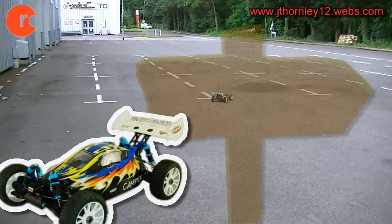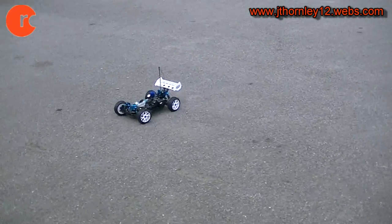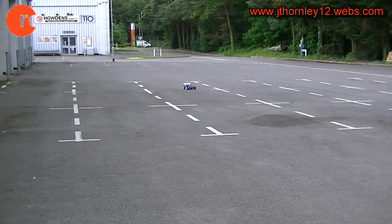Tank two: very slow driving in a figure of eight circles. I'm using hardly any throttle. The engine is also running very rich at this moment. You've just got to do this for the whole of tank two.